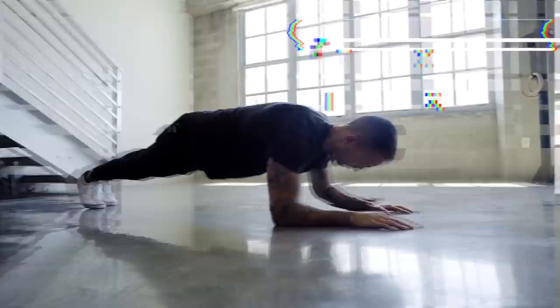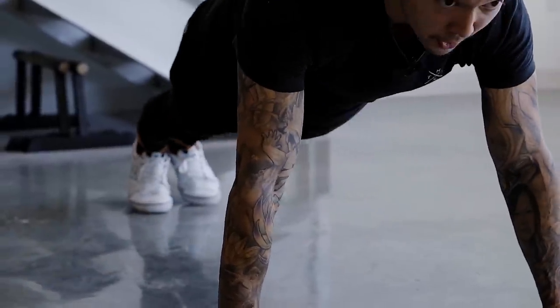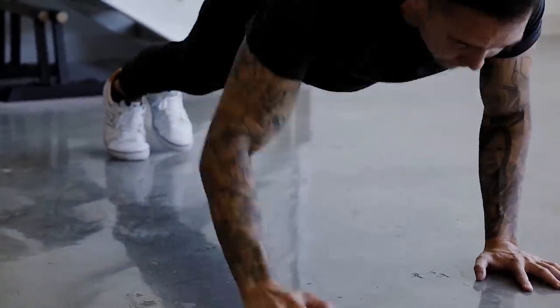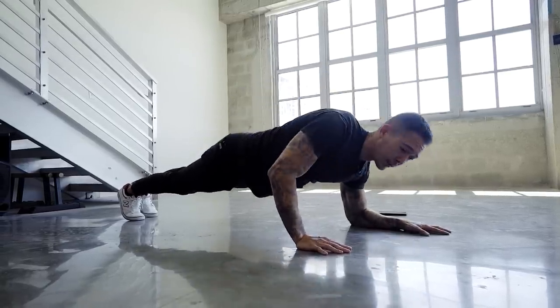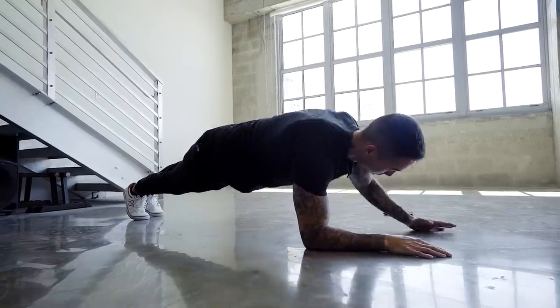Moving on to the next exercise, we have low plank to high plank, 30 seconds. To start this exercise, we're going to start at the bottom of the plank, and we're going to raise up one arm at a time, alternating. Make sure to keep your core tight so that there's a straight line between your shoulder, hips, and your toes.